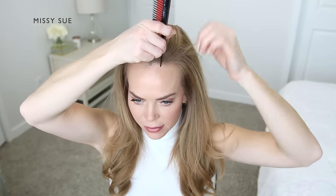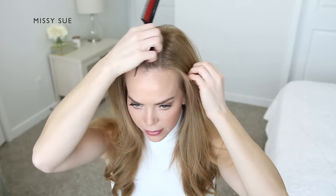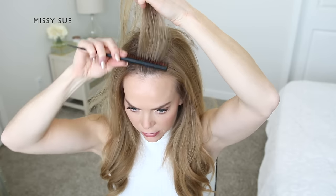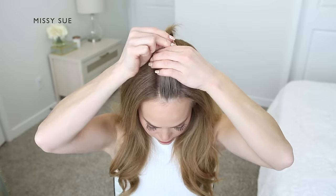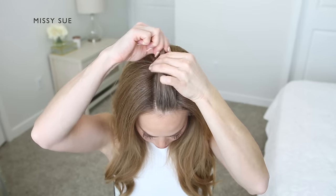Let's get started. I'm going to begin by brushing my hair straight back from my forehead. Then, using the end of a comb, I'm going to divide off a one-inch section of hair at the center at the top of my head, creating two part lines beginning at my forehead and going back towards the crown. Using a clear elastic band, I'm going to tie off this first section of hair.